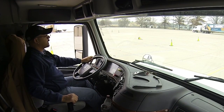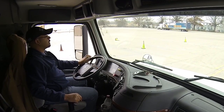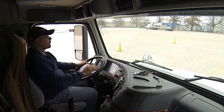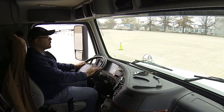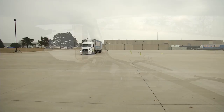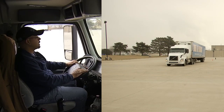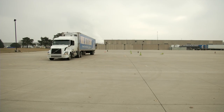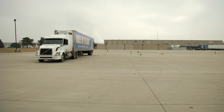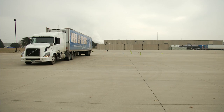Simply going to pull ahead. Once I get it in third gear, I can put both feet flat on the floor. We're going to simply idle up there at idle speed, watching to make sure the equipment stays in between both lines, and make sure that my steer tire sits on that boundary line.